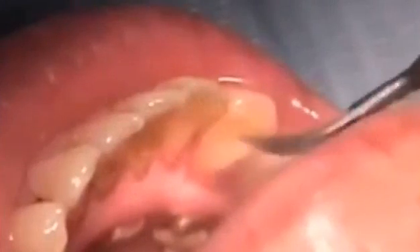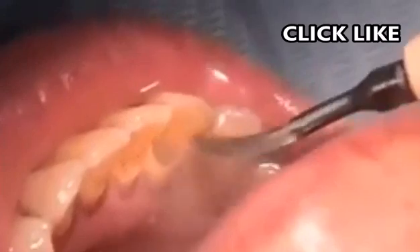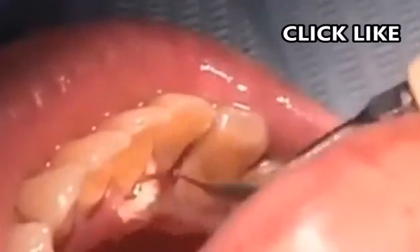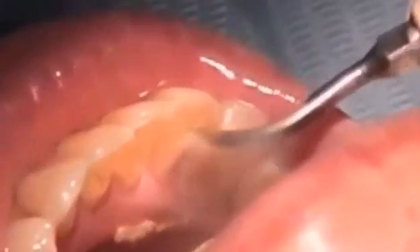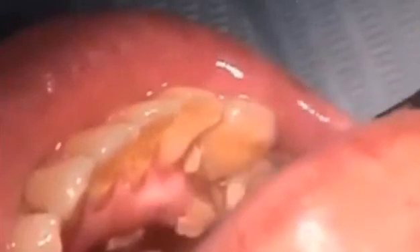Now, if dental plaque isn't removed when it's soft, it becomes hard and it's harder to remove once that happens. That can cause damage to the teeth like you're seeing here, and a dentist needs to remove it — a very painful process that can leave permanent damage.